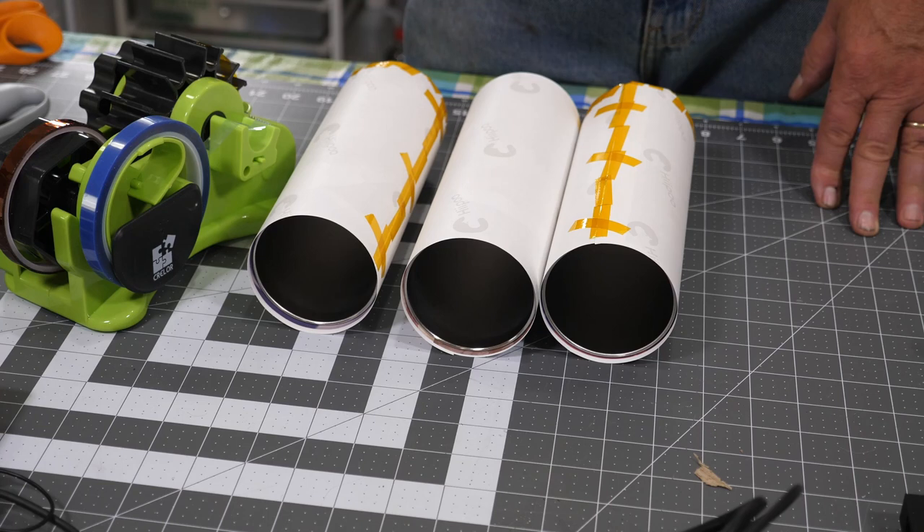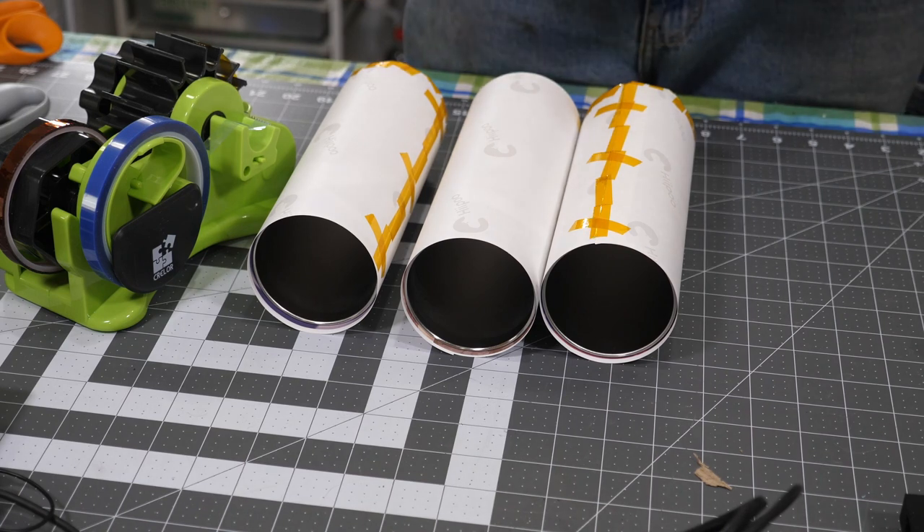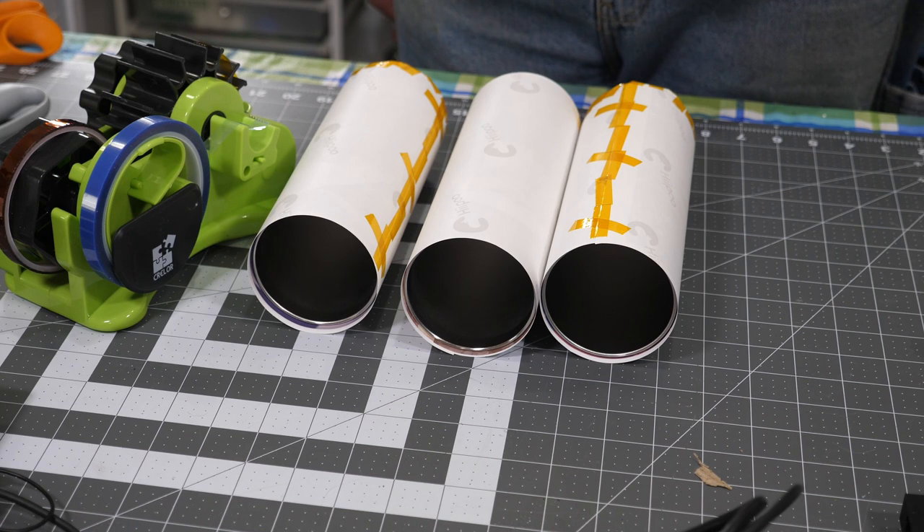What's the difference between the blue and the brown tape? Well, this is blue and that's brown — they work the same otherwise. Let me get over to the heat press, get that warmed up, and we'll do some sublimating.